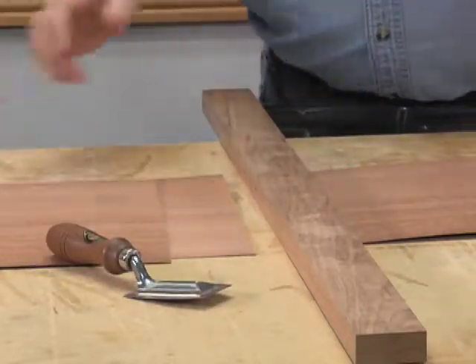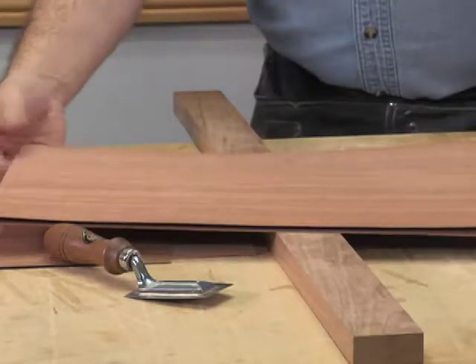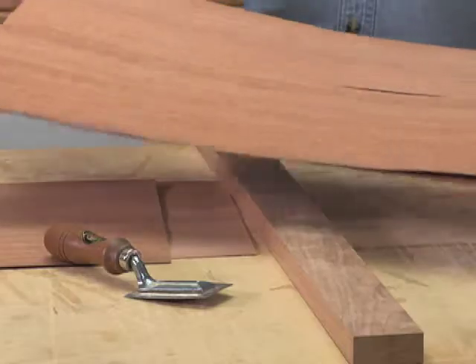Those are the only two pieces we're going to keep. Of course you don't throw the offcuts away — you put them back in your pile of veneers, and there's going to be some kind of project where you can use them.